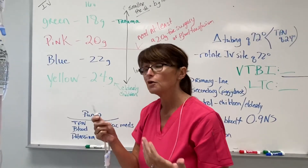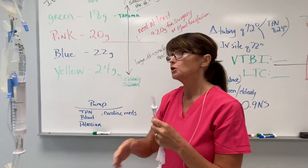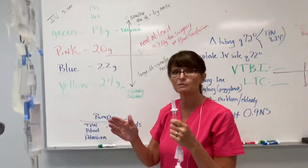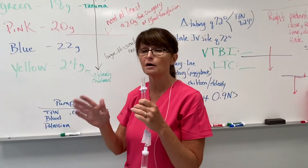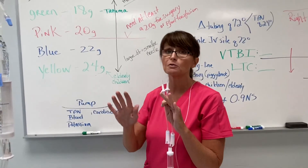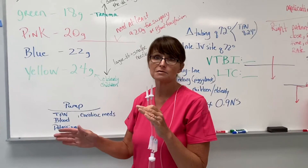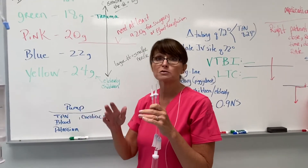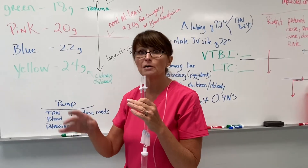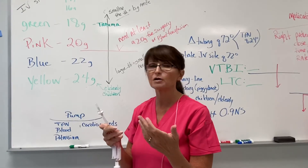There are things that have to be timed when doing blood — you have to treat it like a surgery patient. You do a set of vital signs before you start it, then every five minutes for the first 15 minutes. After 30 minutes, if the patient is stable, you do vital signs every 15 minutes for an hour. If they're stable after that hour and the blood is still going, it's every 30 minutes — but usually the blood is done by then.